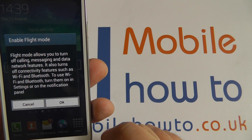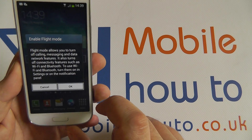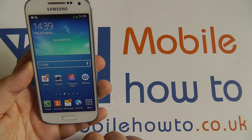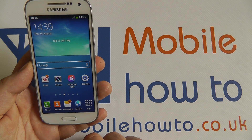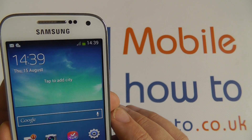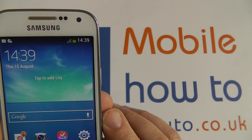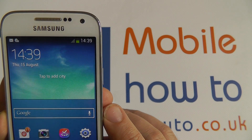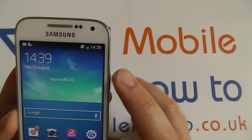You can turn on Wi-Fi and Bluetooth separately by going to the notification panel, which is what I'm just going to show you now. Press OK and wait for the aeroplane icon to appear in the notification panel — that will indicate that flight mode has been turned on correctly. There we go.